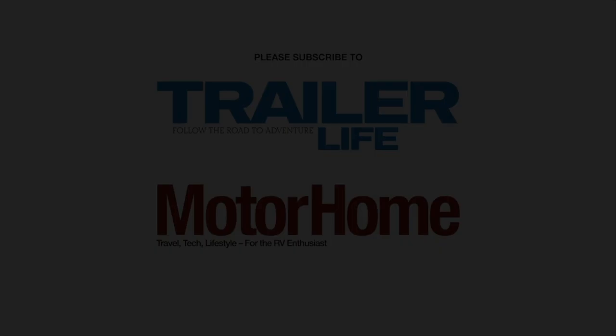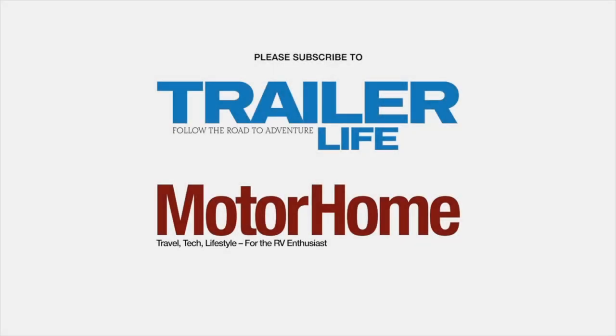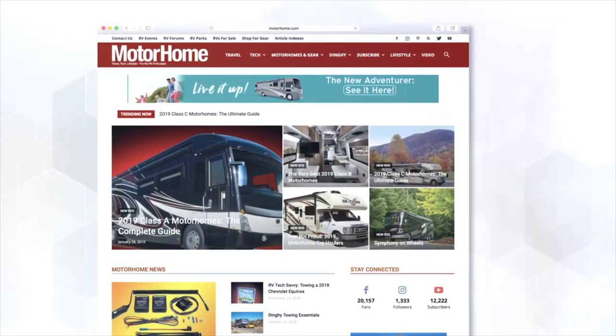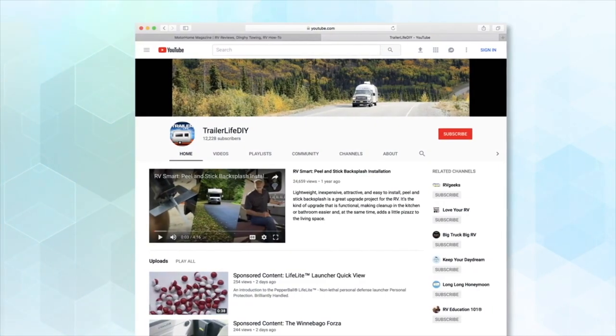If you want to catch great articles about all things RV, please subscribe to Trailer Life or Motorhome magazine, or visit us at trailerlife.com and motorhome.com. Please do subscribe to our channel and feel free to leave your comments below — we love to hear what you think of our videos.